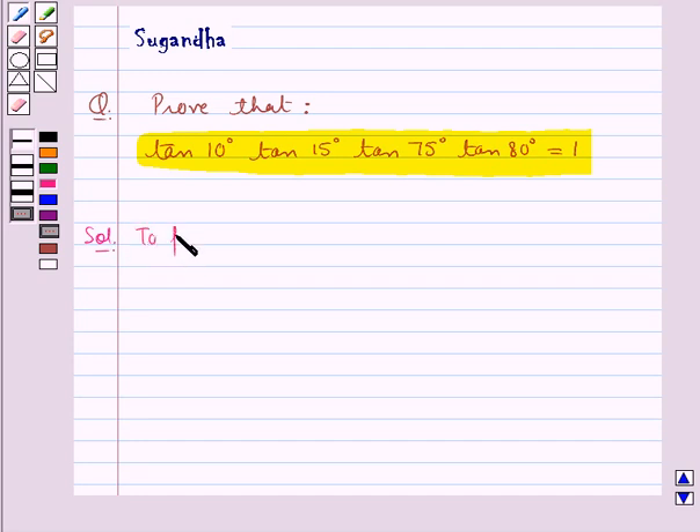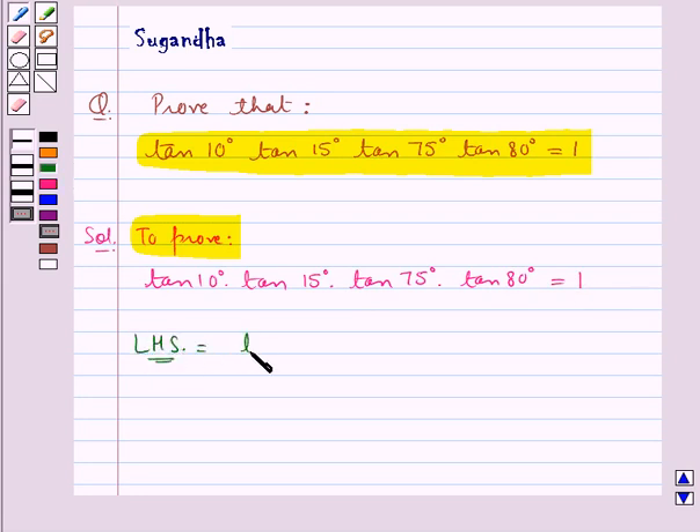We need to prove that tan 10° × tan 15° × tan 75° × tan 80° is equal to 1. Let us consider the LHS, that is tan 10° × tan 15° × tan 75° × tan 80°.